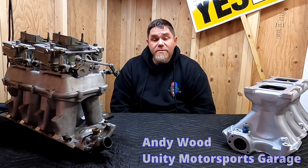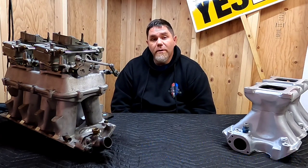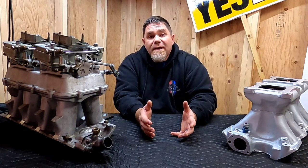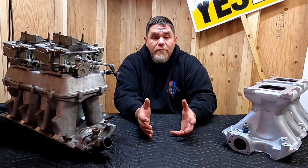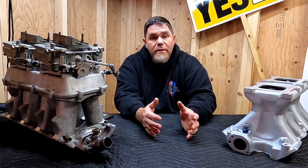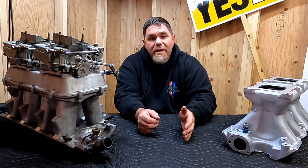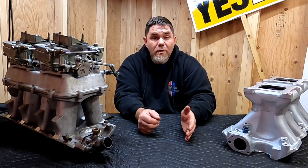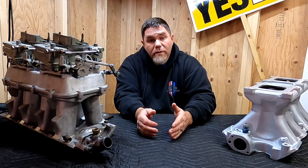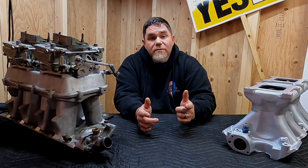Welcome back to Unity Motorsports Garage. I was encouraged to do a video on dual quad tuning by Uncle Tony of Uncle Tony's Garage. This video is going to be an introduction to buying dual quads and setting them up on your car to get you going in the right direction. We're going to cover the basics like carb selection and whether to run a progressive linkage or a one-to-one linkage. Stay tuned.